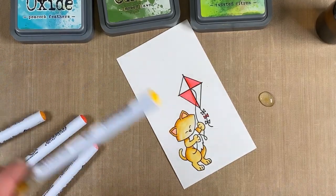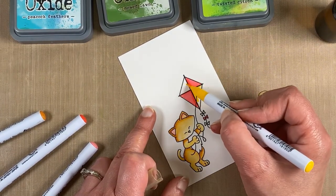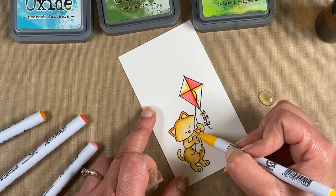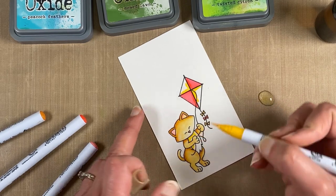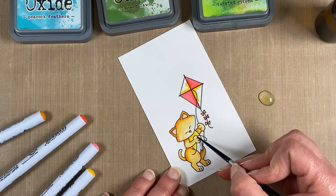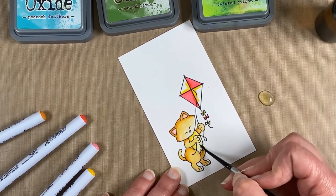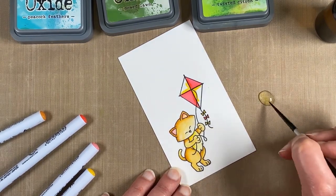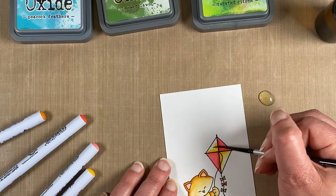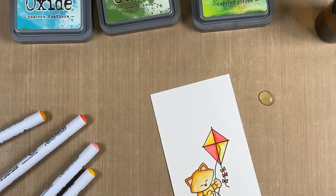Now we have yellow left. I try not to do colors right next to red right away because sometimes it will bleed, but I think we've let it dry long enough. We're going to do the tags and the yellow on his chest as well, and some water onto the kite. If you wanted it brighter, you could add more color with the marker. I got a little bit of pink there, but watercolor is fun because it's supposed to be messy.